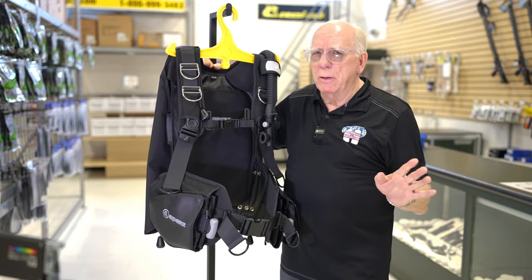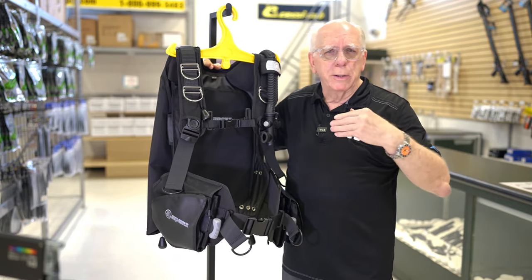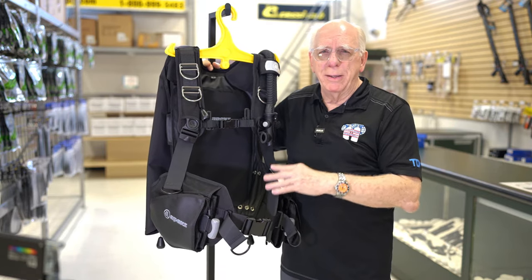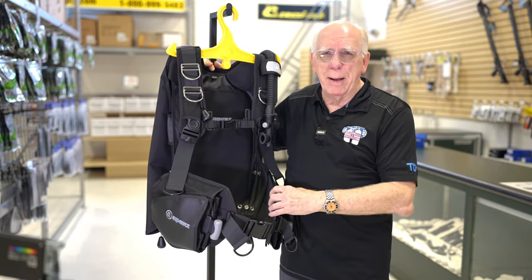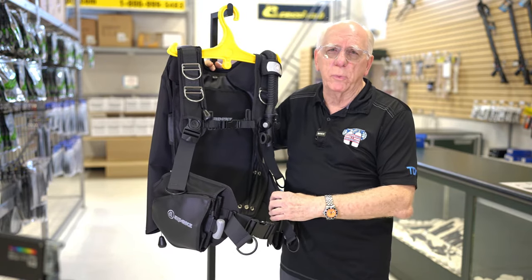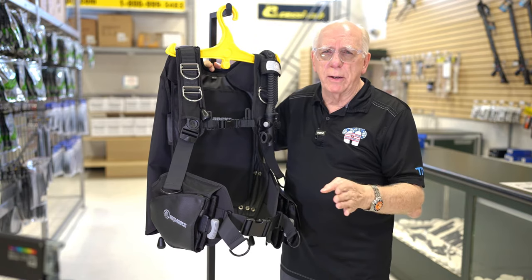It's not meant for travel. You could put it in your car and go to South Florida or California or wherever you are, but if you're going to be putting this in a dive bag, shipping it, flying it somewhere, you're going to be dealing with some extra weight. You need to know that right up front.